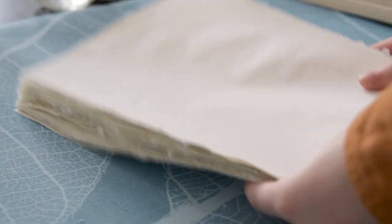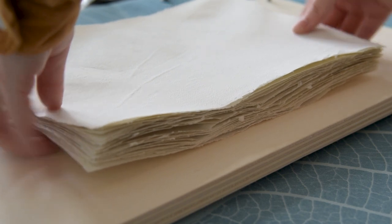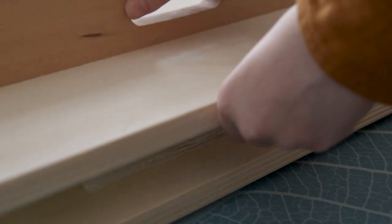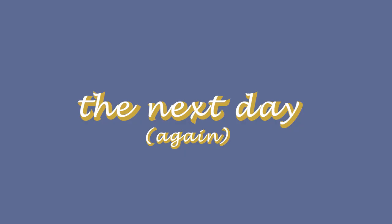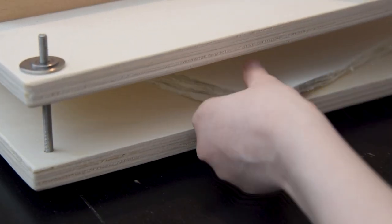I now have a stack of paper that is almost flat but I want them to be super flat, so I am going to press them just for less long than I normally would. I add them to my trusty book press and I tighten it up very nicely so it's nice and packed in there. And then I let the paper sit in there until the next day. Now they are ready to be taken out of the book press and to be actually turned into a journal.